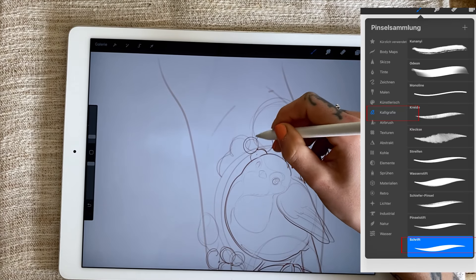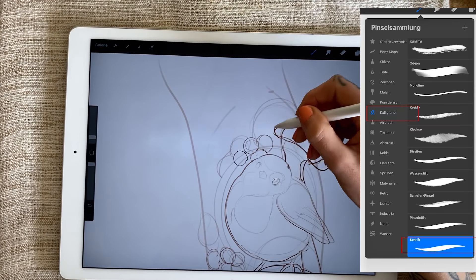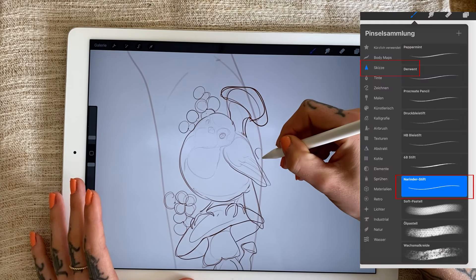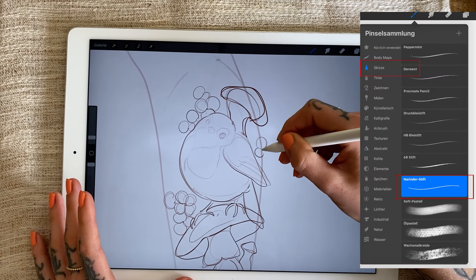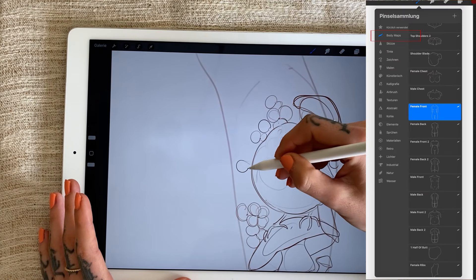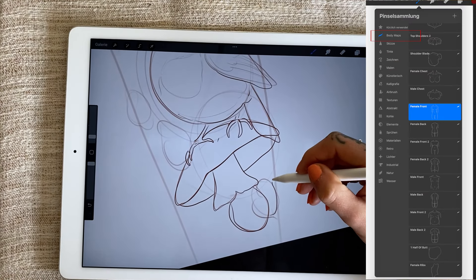For text, I use the brush named Script in the calligraphy category. For sketchy lines, the Nerinder pen from the sketch category. And for drawing body parts, the body maps pen, which I had to purchase separately as it's not included in the set.